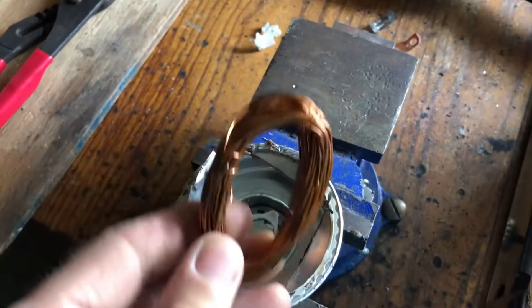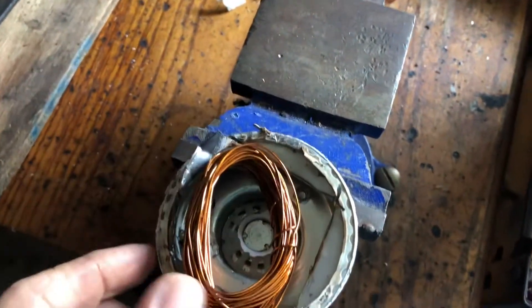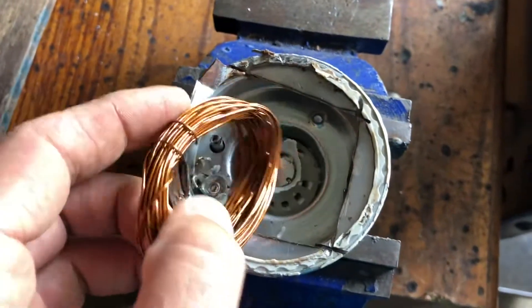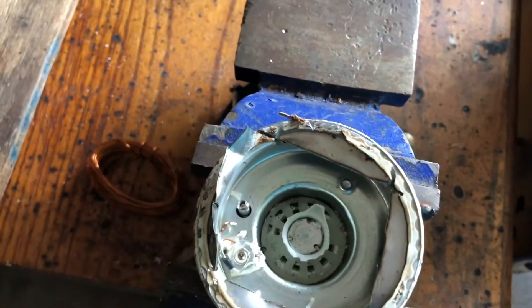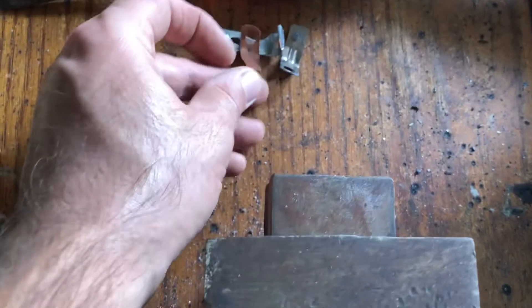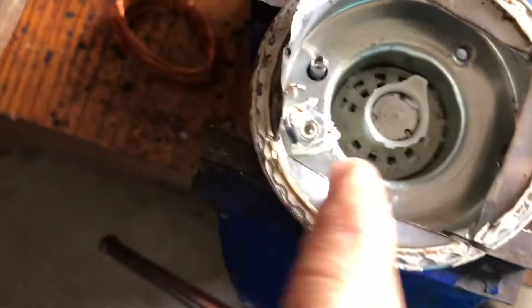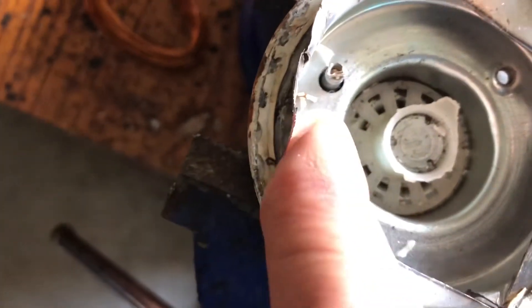There's some nice copper wire. I couldn't figure out why it was not working, because this wasn't broken. Maybe there was something wrong with this — not touching. Maybe this wasn't making contact, or maybe this is burned. Who knows.